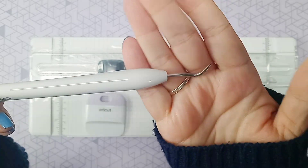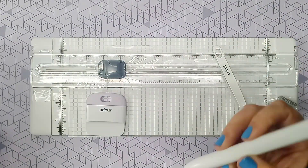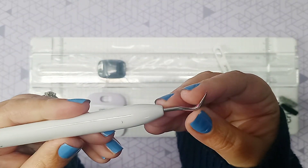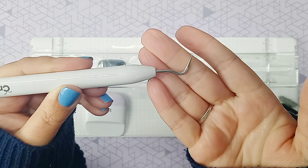And then this is a weeding tool. This one has a very sharp pointy base that's straight. And then this one has a bit of a little hook at the end, which I prefer — the ones with the hook at the end. It makes it a little bit easier to pry things up.